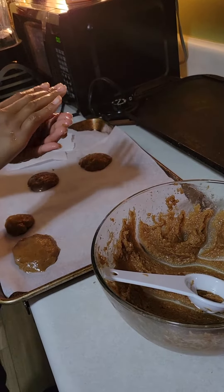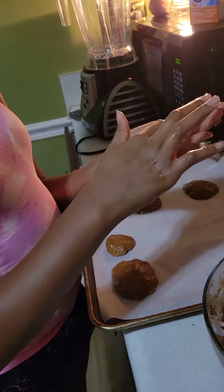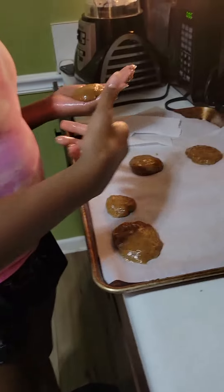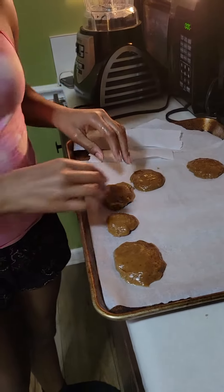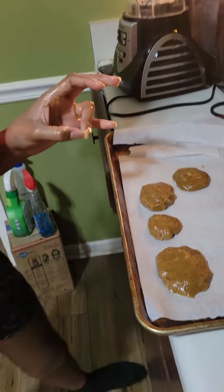Guys, do the same thing — keep patting, keep patting until you get it. Then you're gonna flip it over. I'm trying not to put it on the glass pot because if you do it's going to...